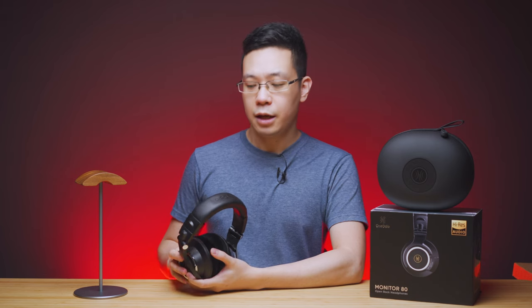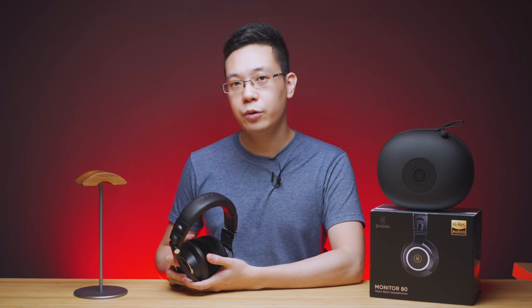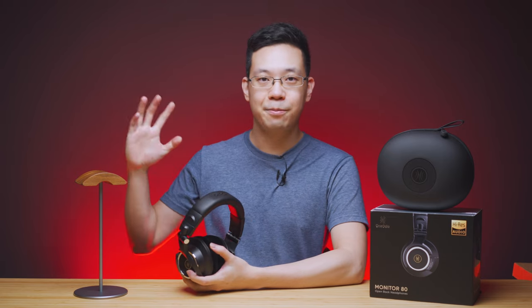If you are interested in these headphones, you can find the product links down below in the video description for the updated price and ongoing discount. Again, thanks for watching this video. I hope to see you guys in future One Audio reviews. I hope they send me more headphones for review. Till then, I'll see you guys in the next review. Bye guys!